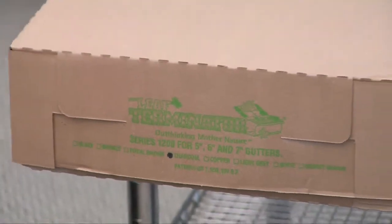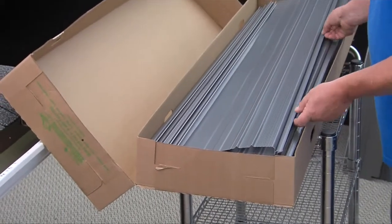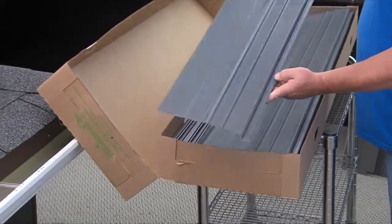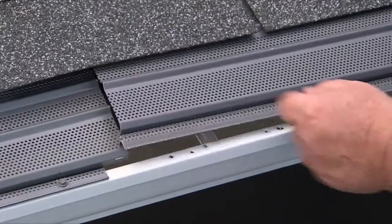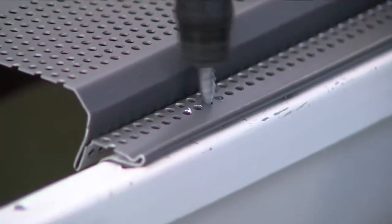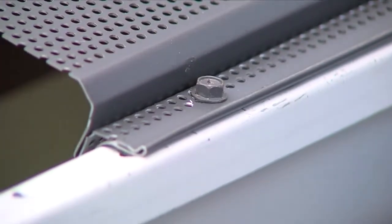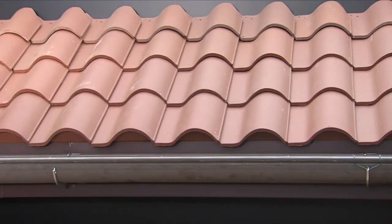Installation of the Leaf Terminator is easy and quick. The preformed sections come in 5-foot lengths with a 1-inch overlap to easily connect to the next piece to be installed. The panels are then zip screwed to your gutter lip and to the roof deck or fascia. You can quickly retrofit the Leaf Terminator to match the pitch of your roof for a customized fit.